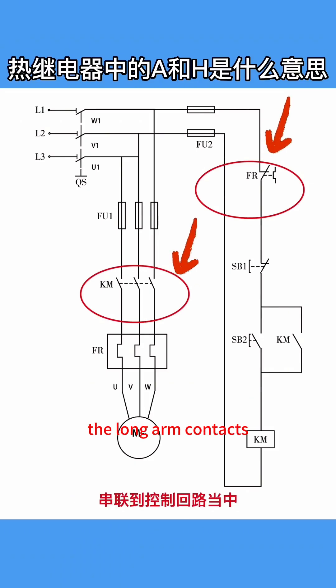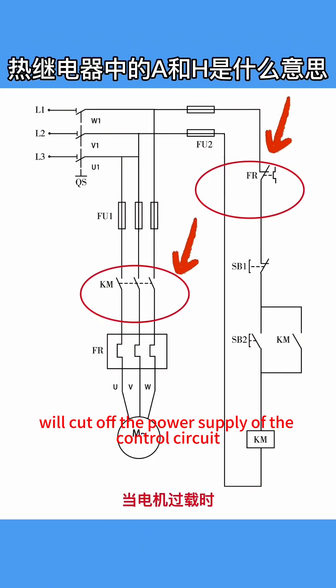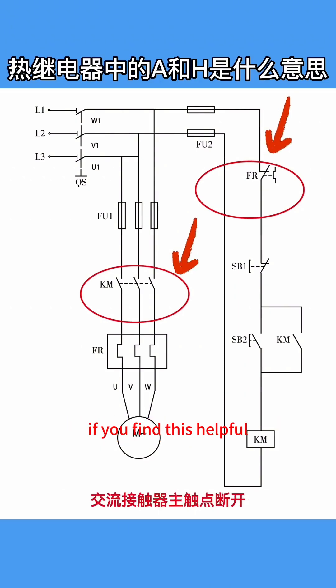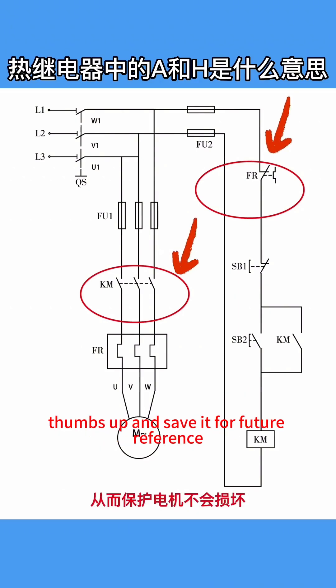When the motor is overloaded, the long arm contacts will cut off the power supply of the control circuit, causing the main contacts of the AC contactor to open, thus protecting the motor from damage. If you find this helpful, please give it a thumbs up and save it for future reference.